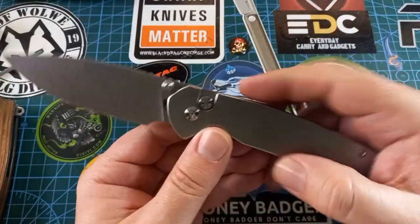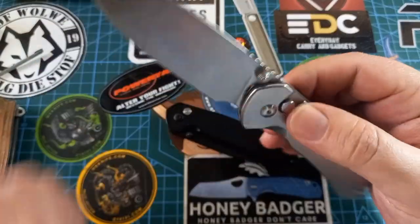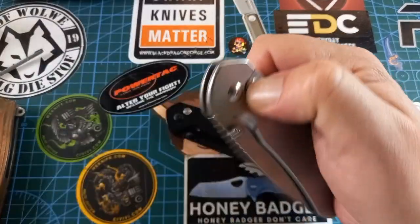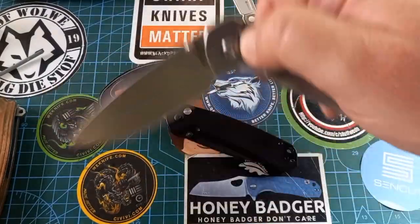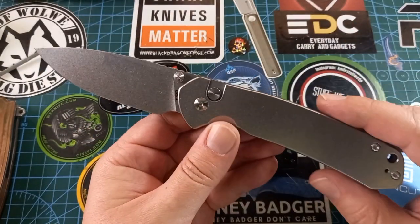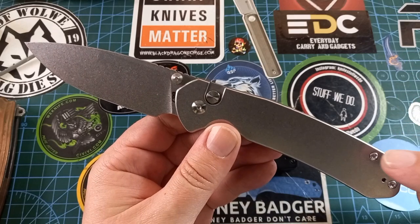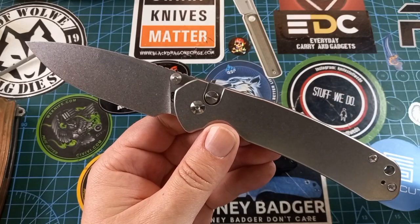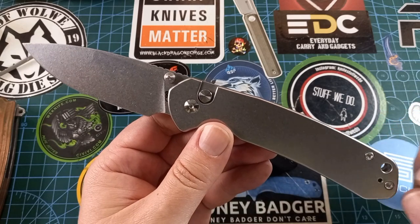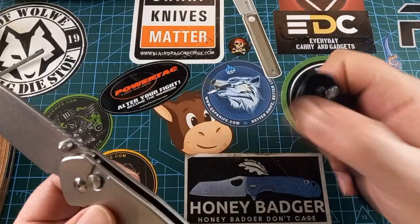Very snappy, very fidgety. You can middle finger flick it — almost lost a finger there — or you can just do it with the button. I like the look of this knife, it's quite awesome.